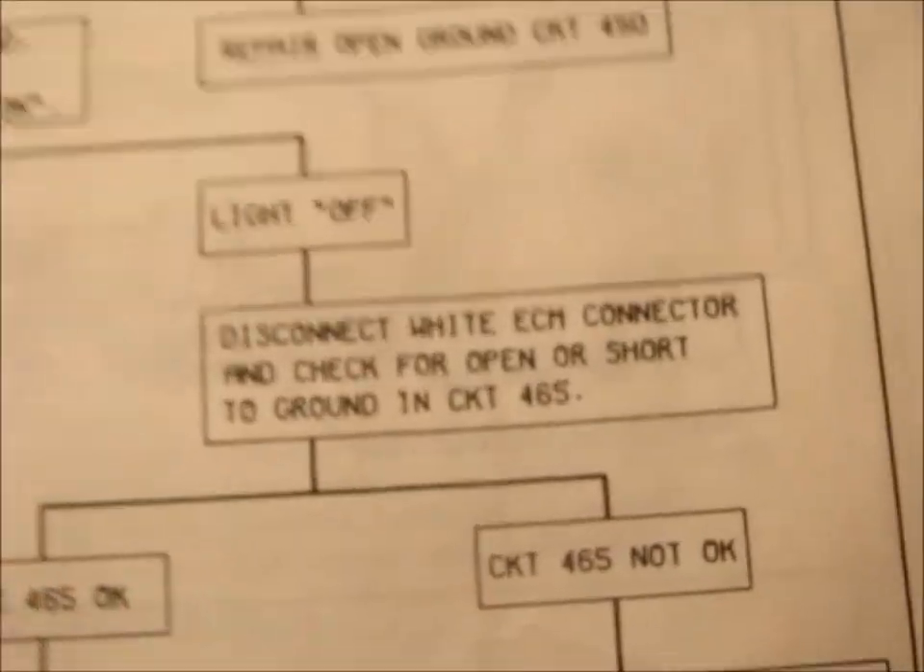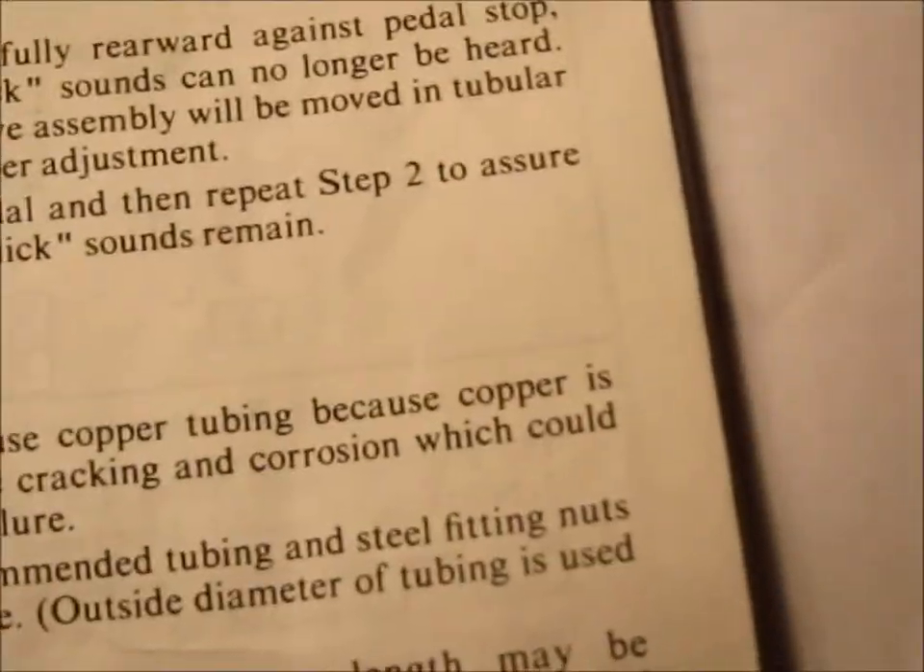That's the idea behind this little switch that the factory service manual doesn't go into a lot of detail about.